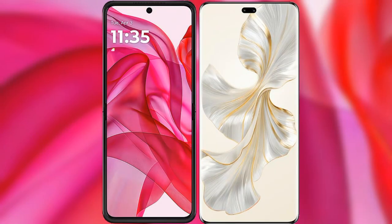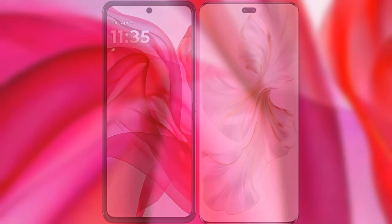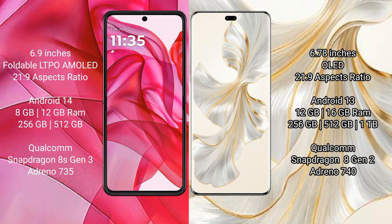I will compare the new Motorola Razr 50 Ultra with Honor 100 Pro. The Motorola Razr 50 Ultra comes with a 6.9-inch foldable LTPO AMOLED display and an aspect ratio of 21:9.